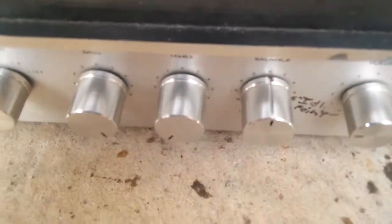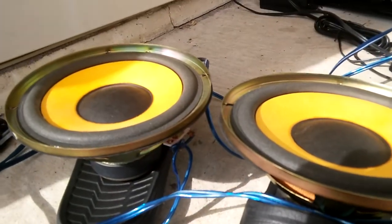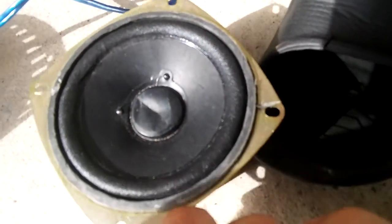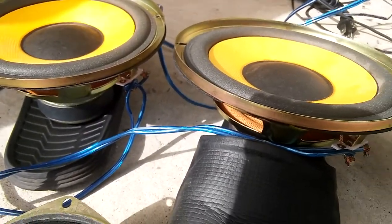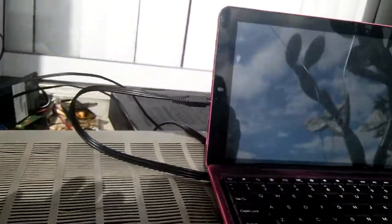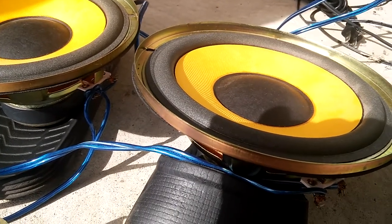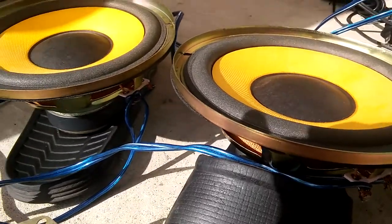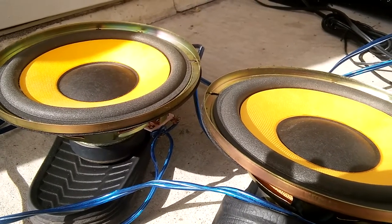Hello guys, welcome to another YouTube video. Today we're going to be making a description of these speakers, plus this one I decided to include. The song I'm going to be playing is Facetronic's 'Bass I Love You,' and this was recommended by Dylan Jenkins.